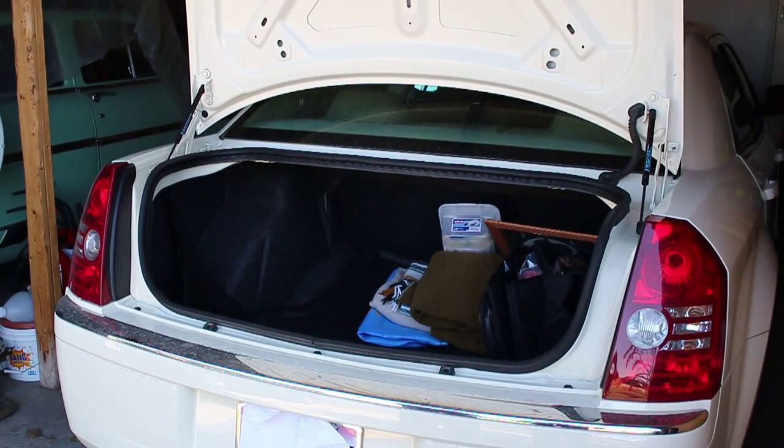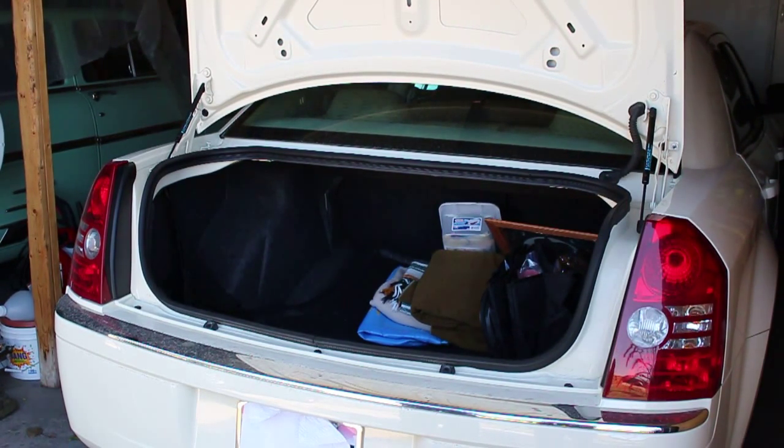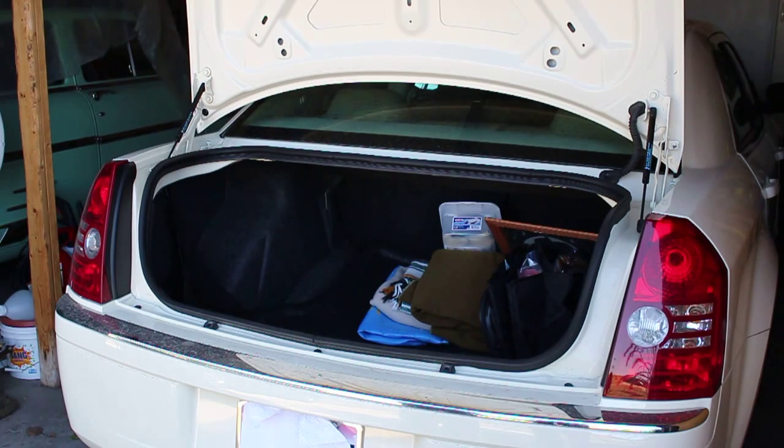Today we're going to replace the trunk struts on a 2005 to 2010 Chrysler 300. This is a 2008 model we're working on today, and I'm going to show you how to take them off and replace them.